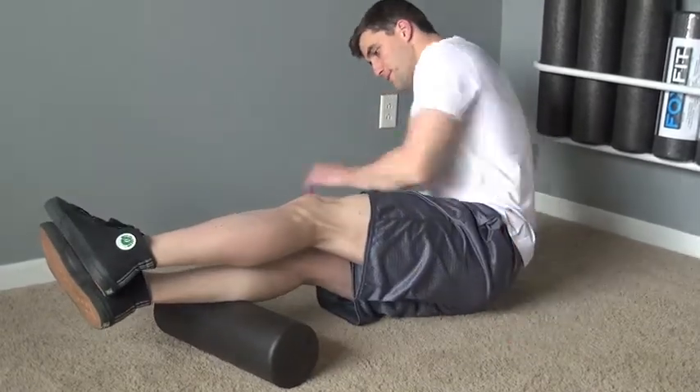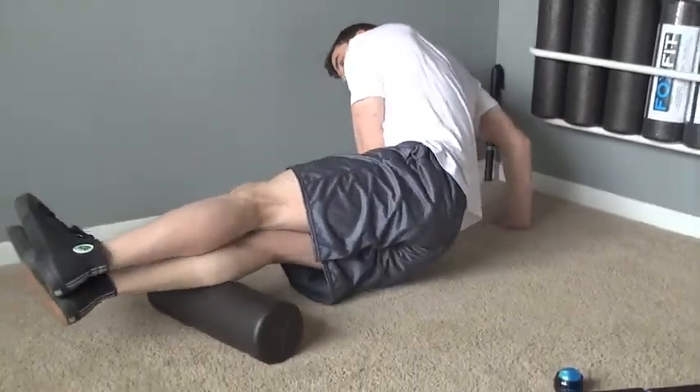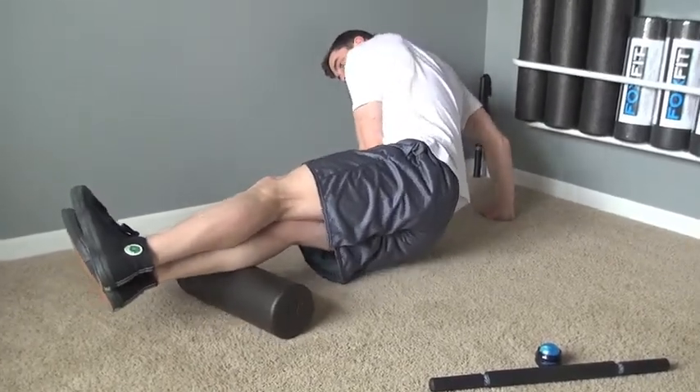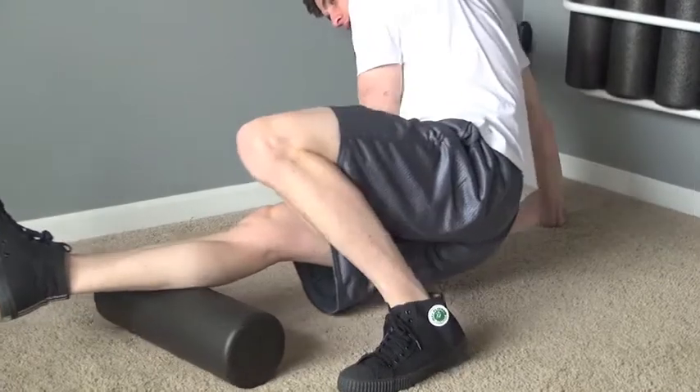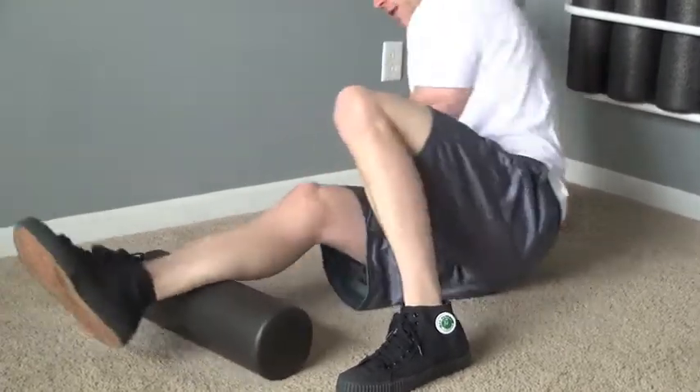Identify tender areas along the way and hold until the discomfort subsides. Now apply the same rolling techniques when using our actuator massage stick and trigger point body roller in the position and pressure that you desire.